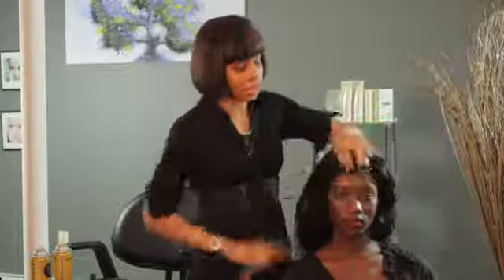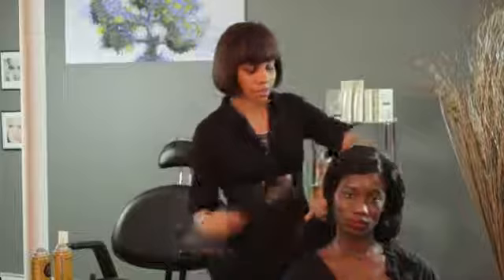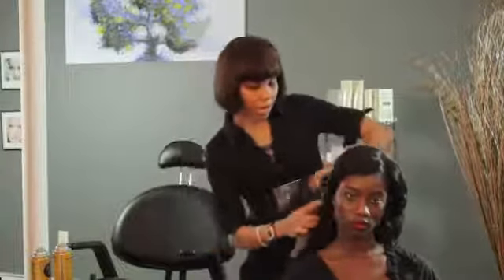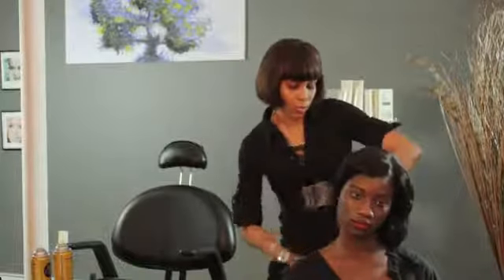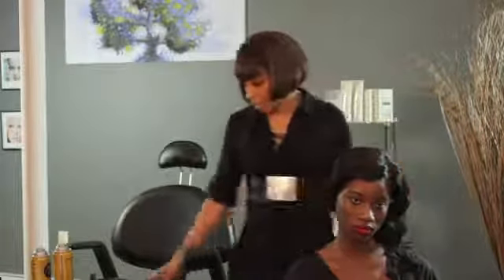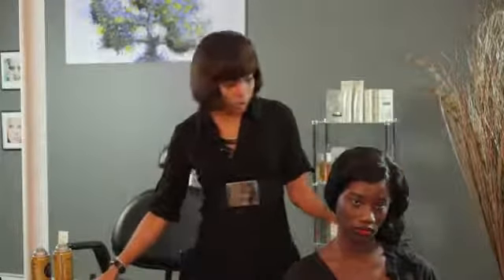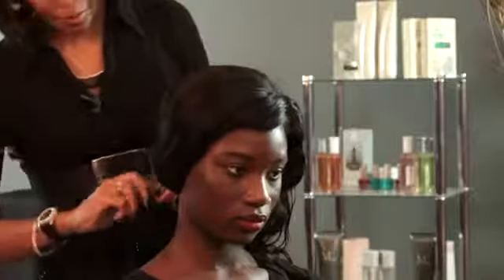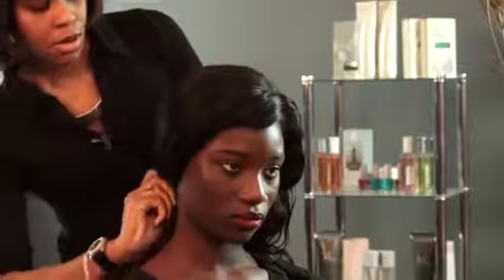I have already curled the hair, so I'm going to just take the brush and swipe it to the side. And when I get to the nape of the neck, I'm going to take a bobby pin and put it right here.